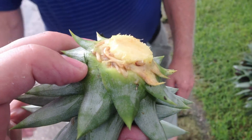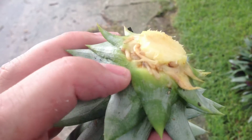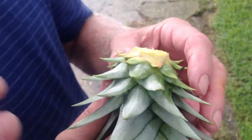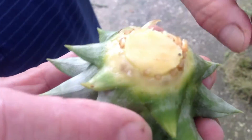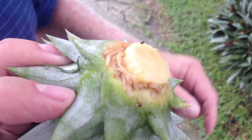A trick I learned from another YouTuber is to peel off some of these excess bottom leaves to expose the roots that are growing. You want to peel a couple off. All right, yeah, I can see all the leaves that we exposed. Nice.